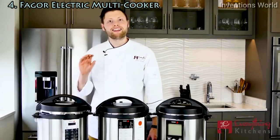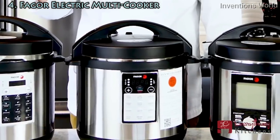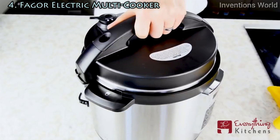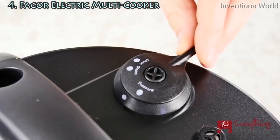Before we get into the differences, let's see what these Fagors have in common. All of these Fagor models come in either a 6 or larger 8 quart model. All of these models have a safety locking lid that is easy to remove, and all utilize the same steam release valve.